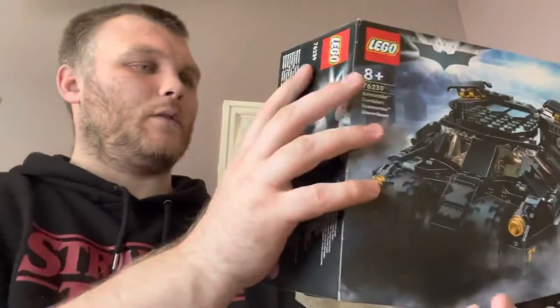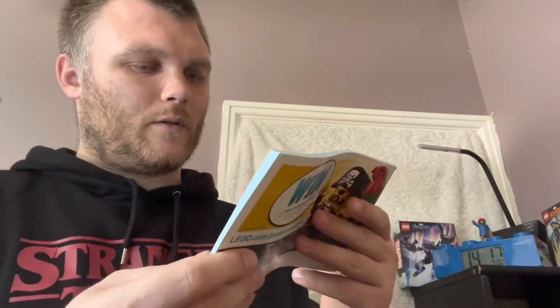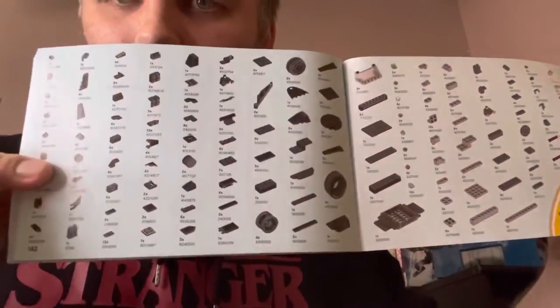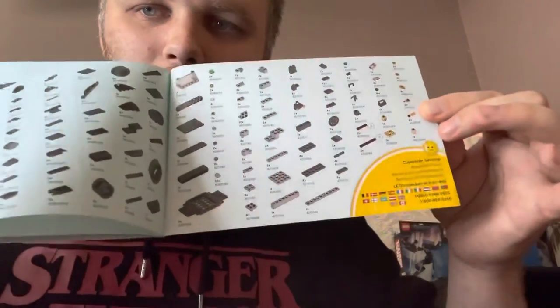I will show you around the Bat Tumbler in a minute and show you the different bits. I can't believe how long the instruction manual is. These are all the pieces that make this particular set.